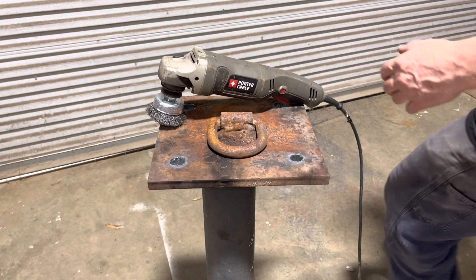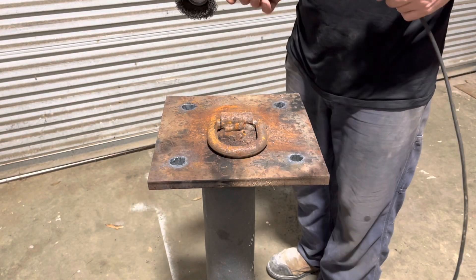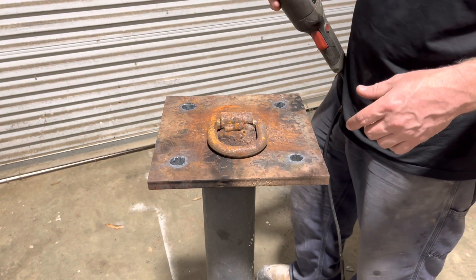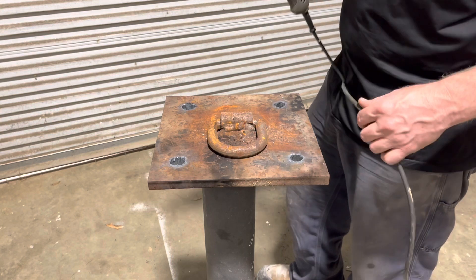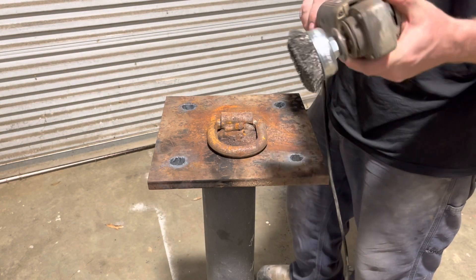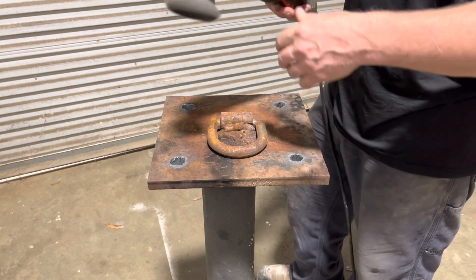Alright guys, there's not a whole lot going on today. We're just going to try to clean some of this rust off. We got an old cheap 4.5 inch angle grinder with a wire wheel on it. If you're doing stuff like this, put your safety glasses on. Don't be like me. Don't disobey the rules.